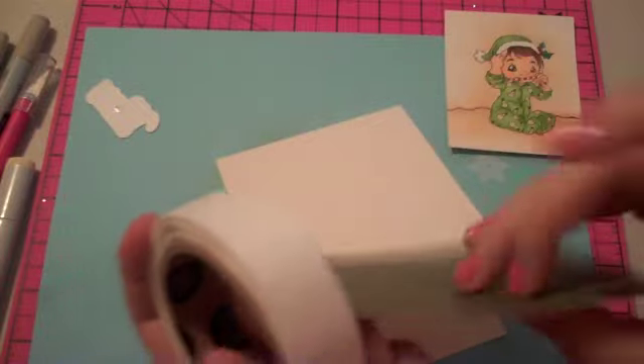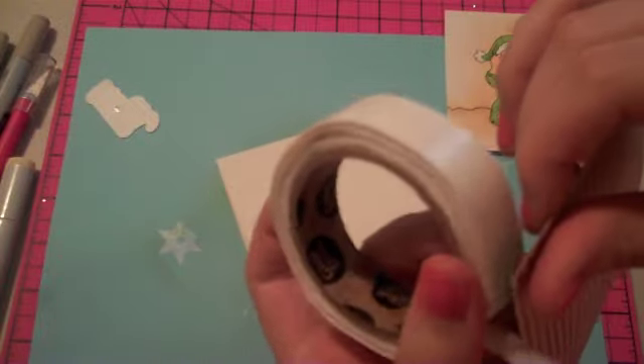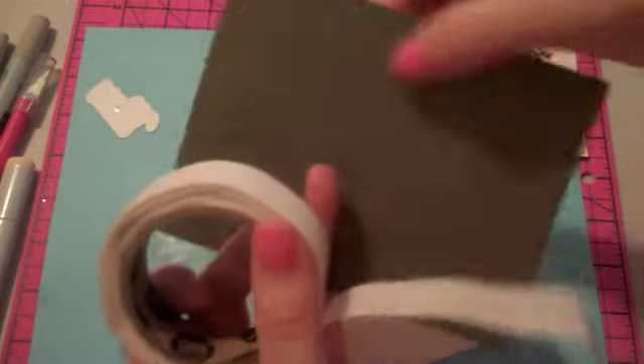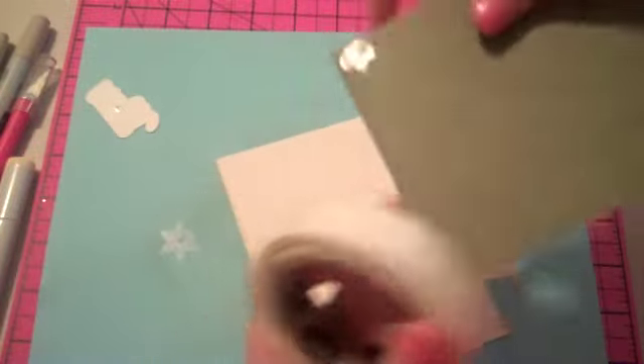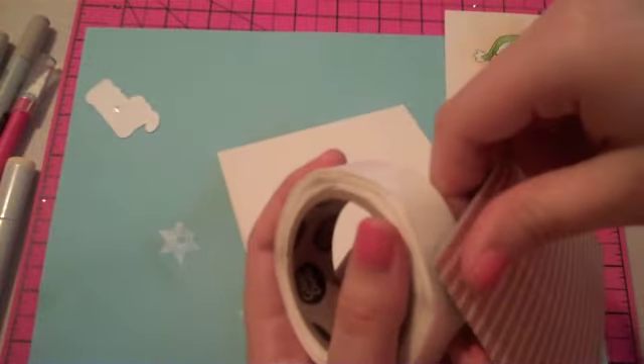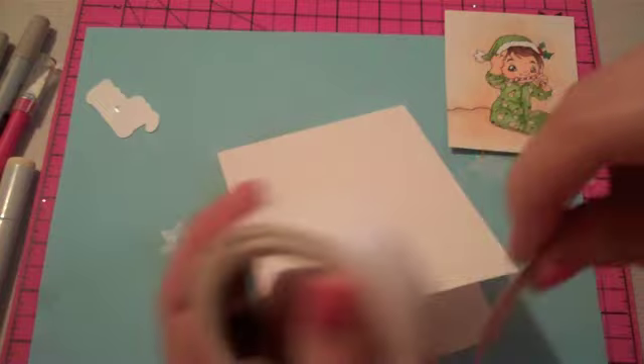For the card base, four glue dots will be fine because I'm also going to tie ribbon around it, so I don't have to put any glue dots in the middle. These things are strong, so it doesn't take very many.